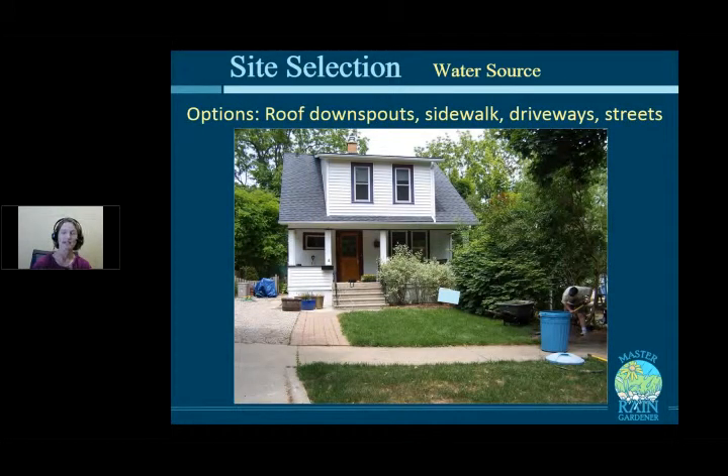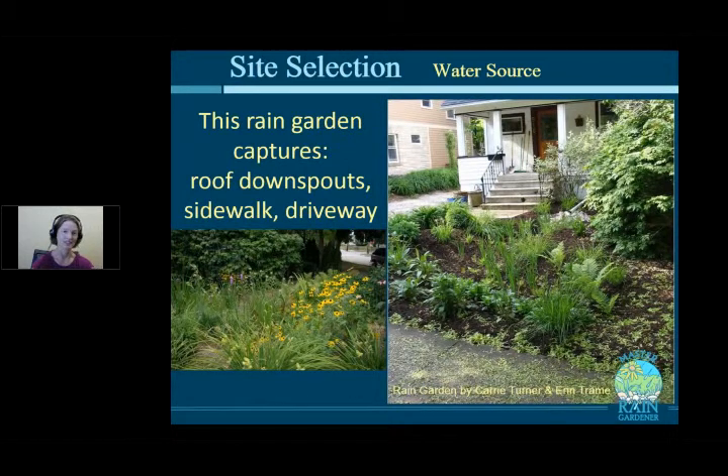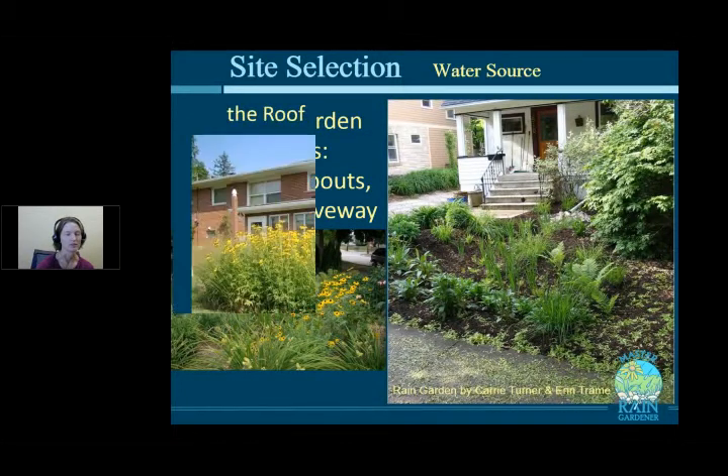Here's an example of a homeowner interested in a rain garden. Their water sources include a roof downspout flowing toward a grassy area, a gravel driveway, and a walkway — all conveniently tilted toward that grassy space. That's where it made sense to put the rain garden. You can see it all planted and dug, and a later photo shows it flowering beautifully that season — using three water sources.